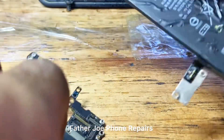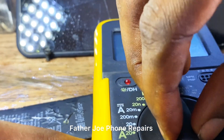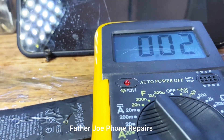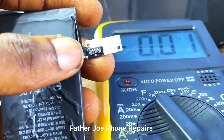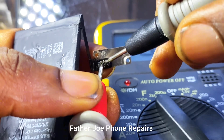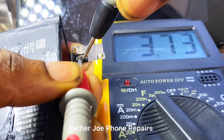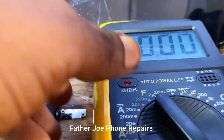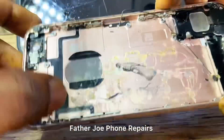The next thing is for me to test the battery — I need to test the battery to know the actual voltage inside. Make sure you shift the multimeter to 20 volts. You can see we have 3.6, 3.7 — okay, this is 3.7 volts. With this voltage, this phone can still power on, so let me put the battery in the phone and try it.